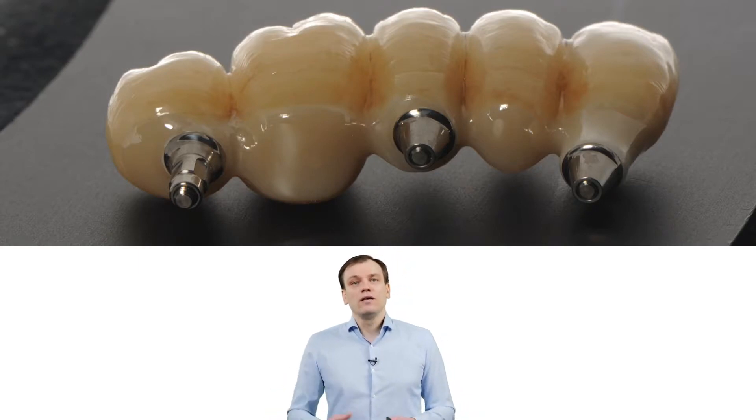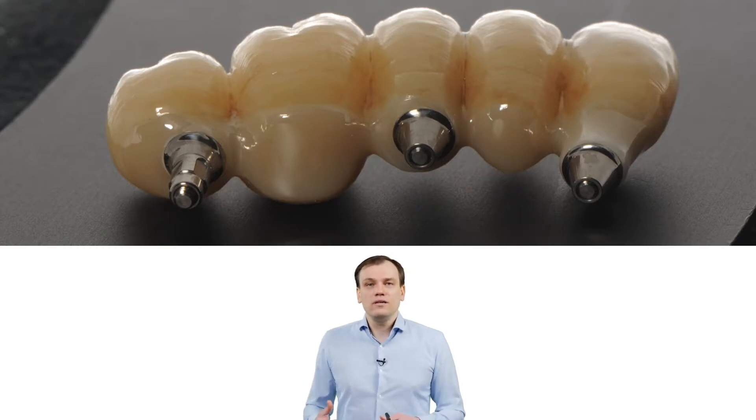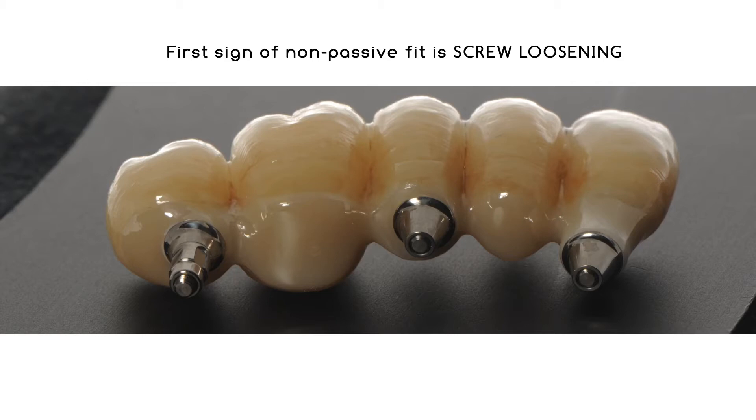Now let me tell you that we've been using this kind of restoration for 10 years. And I can put my hand to my heart and say screw loosening is the least problem we've had — it's the least technical complication. Because when you think logically, the first manifestation of non-passive fit is not bone loss — I would argue if it has any influence on that. The first manifestation is always screw loosening.